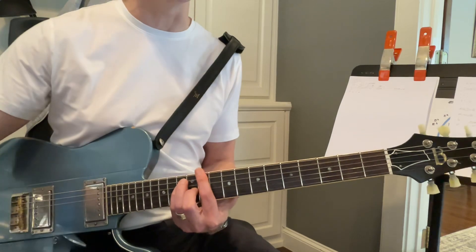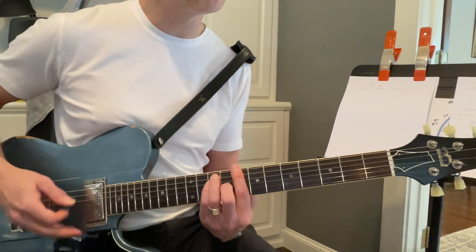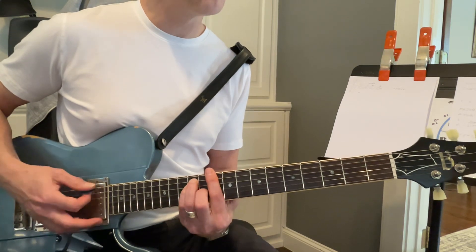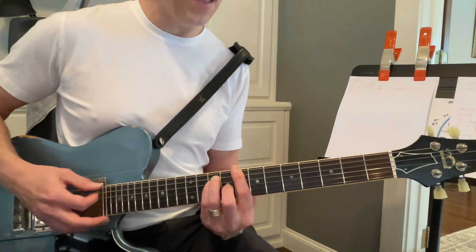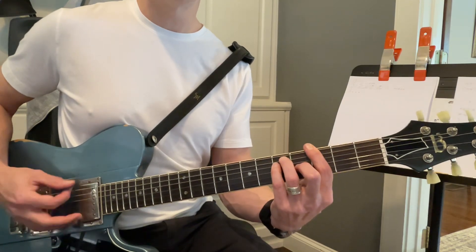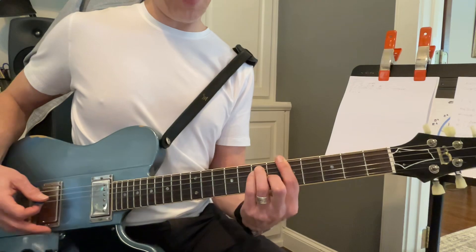Which one sounds best? Down to G — I kept messing that up — and then up to A, and then he's going to go up here to C.